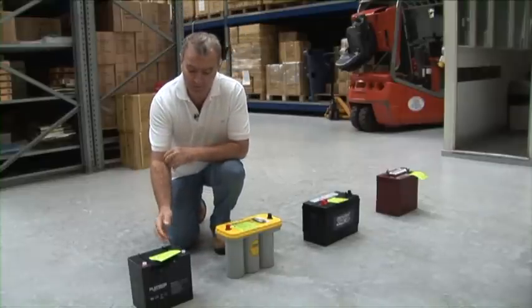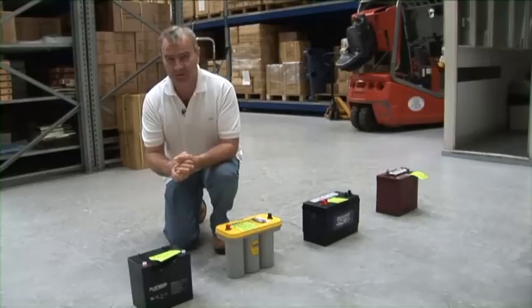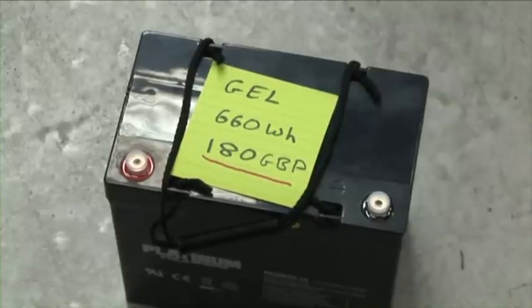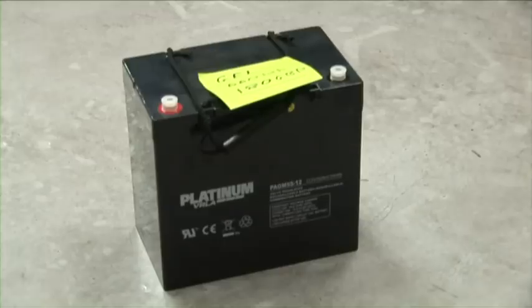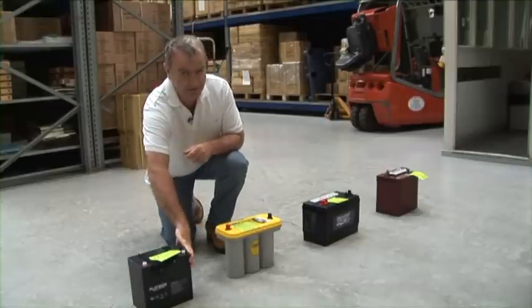Let's explore gel batteries first. The German authorities wanted a battery that could turn upside down in a car accident and, if the battery was split, no liquid would escape. This was a safety criteria, not performance. Which means from a performance standpoint, these are a complete non-starter.